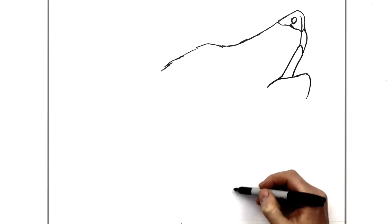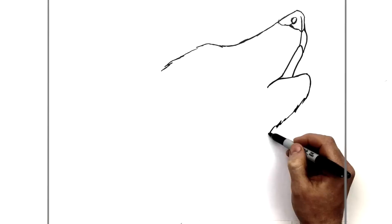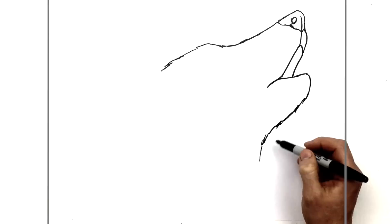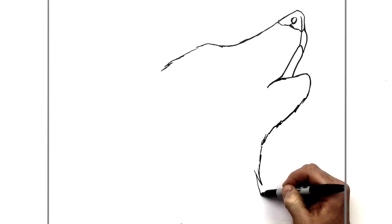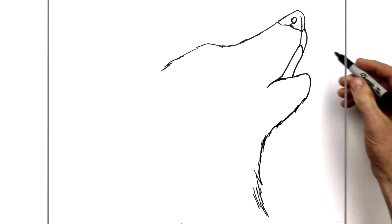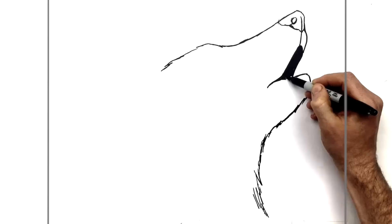This then comes all the way down to his neck fur and off the bottom of the page, so this can be a furry bumpy line coming all the way down. You can get hairy as you go down because of that thick wolf neck fur. Of course inside the mouth is dark - you can colour that in - and the nostril will be dark as well.